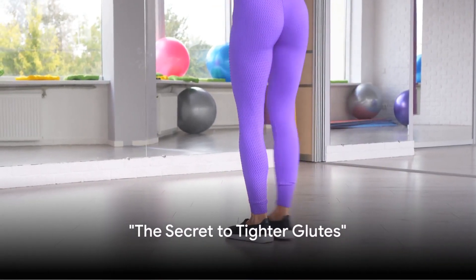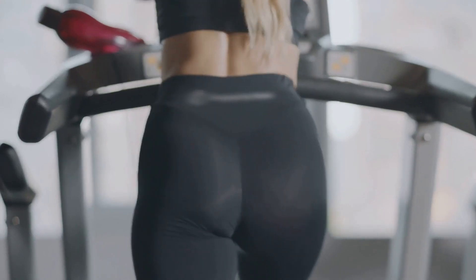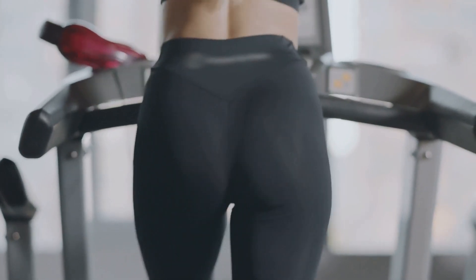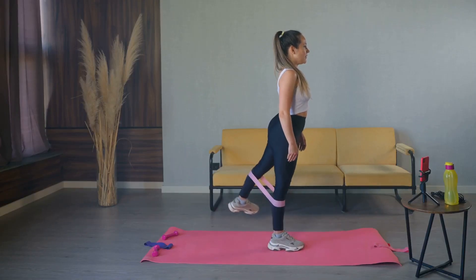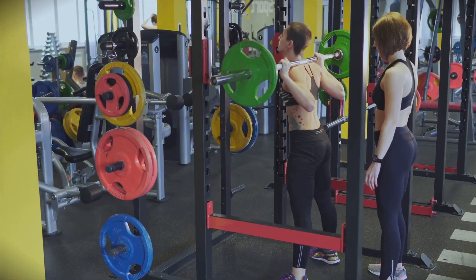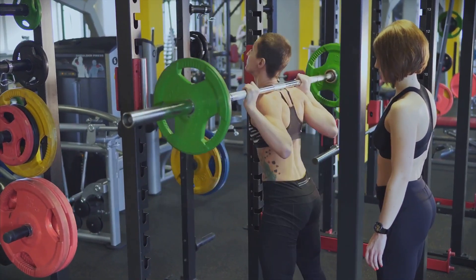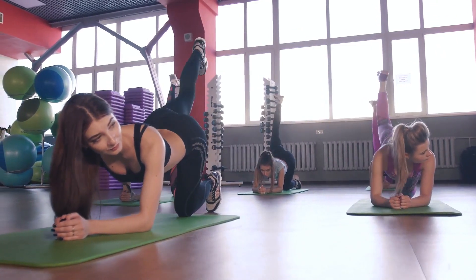Want to know how to tighten your glutes effectively? Welcome, you're in the right place. Glutes, the powerhouse of our bodies, play a crucial role in supporting overall body strength and posture. By focusing on tightening these muscles, we not only enhance our physical appearance, but also improve our athletic performance and prevent potential injuries. In this video, we're going to walk you through a few simple yet highly effective exercises to help you achieve those tighter, stronger glutes. Ready to get started?